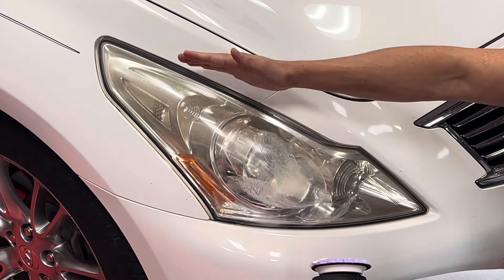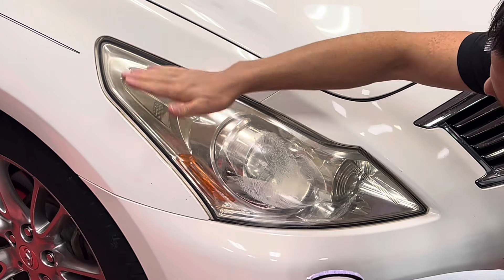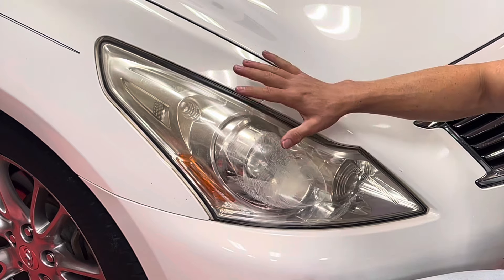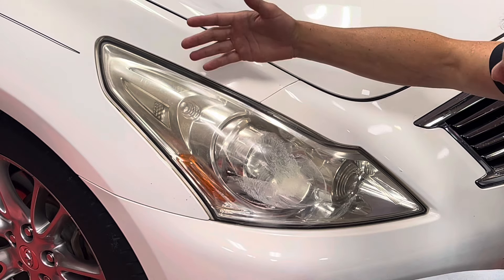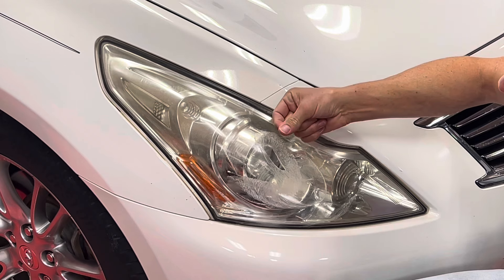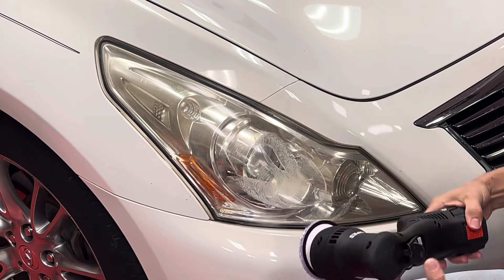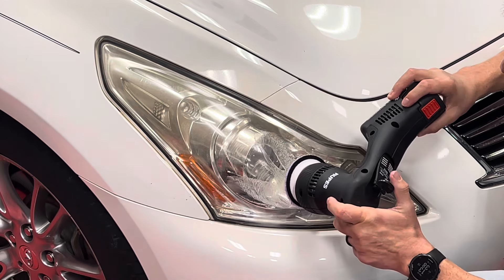On a lot of vehicles, the hood will actually overlap the headlight, so one thing you can do is pop the hood so you can get over the edge of the headlight a little bit better. With a dual-action polisher, I'm not going to bother taping off any of the surrounding paint. The abrasive powder is so fine it feels like skin lotion — it's not going to scour, haze, or damage the surrounding panels. I'm going to spread it out and apply firm downward pressure as I restore these headlights.